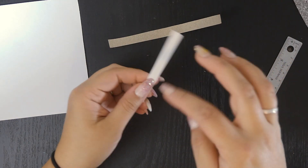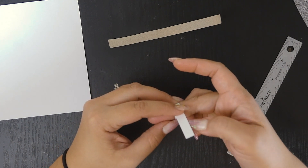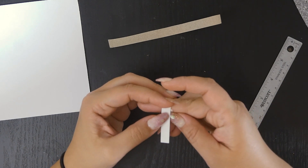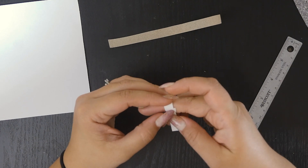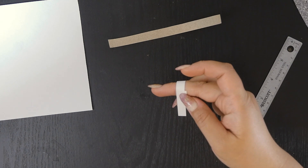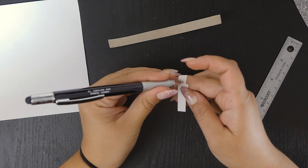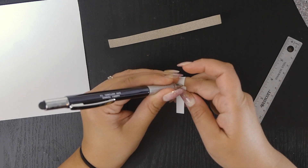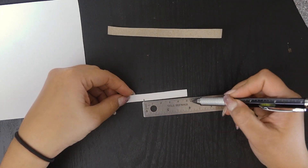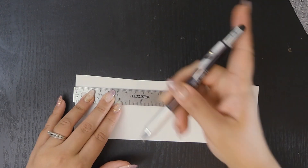First we need a ring mandrel. If you can find something that's the same size as your finger where you'd want the thimble to sit, you can skip this part. For the first ones I made I used a marker that was about the right size. But if you can't find something that fits or want it to be super precise, you can make your own ring mandrel out of paper. Just measure your finger where you want the thimble to sit using a piece of scrap paper and mark where the paper meets.